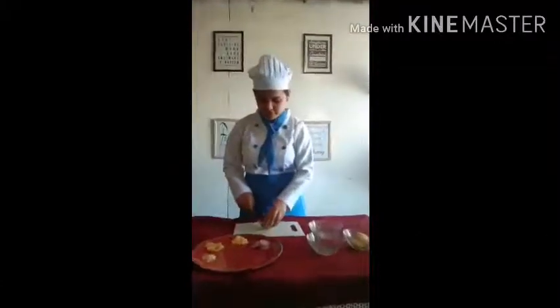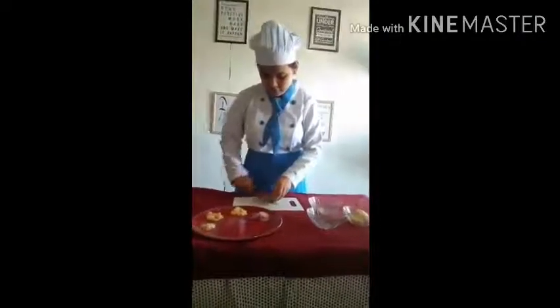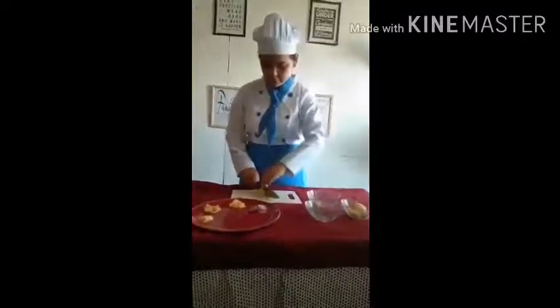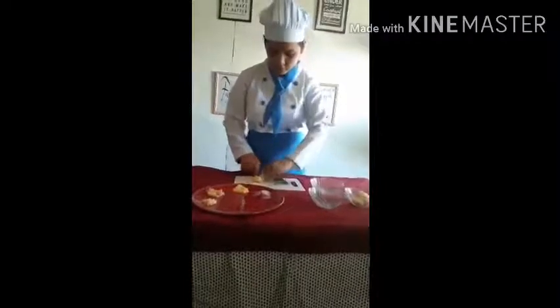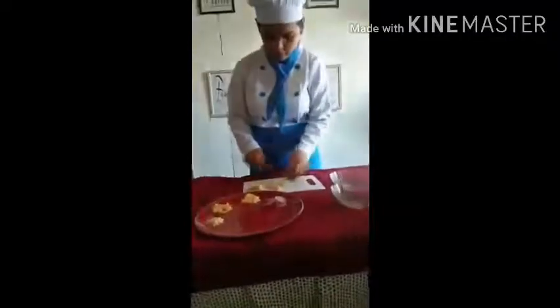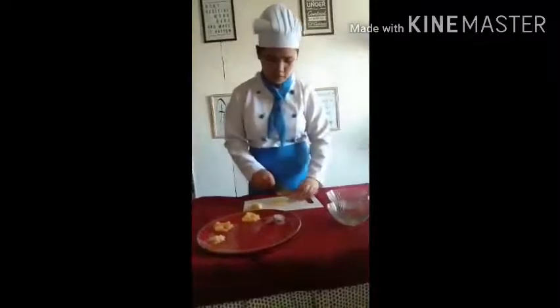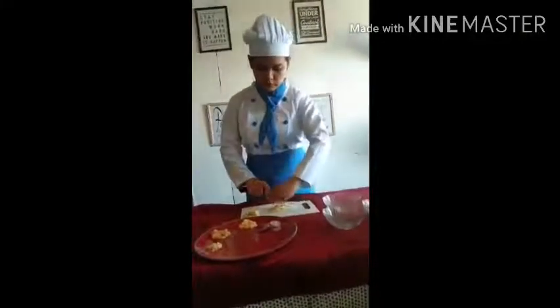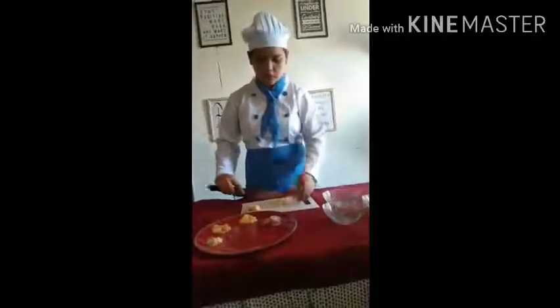The fifth one is the julienne cut. Here's the julienne cut.